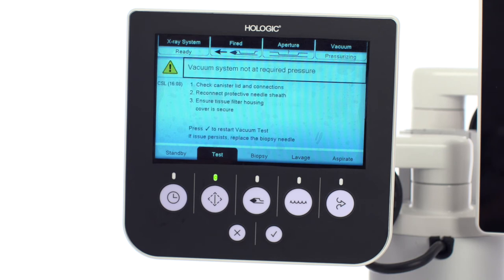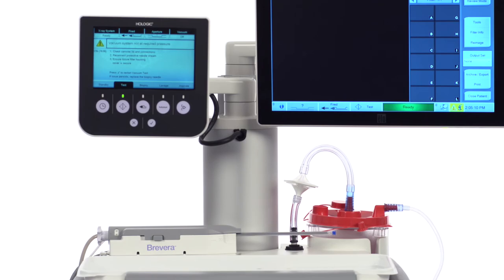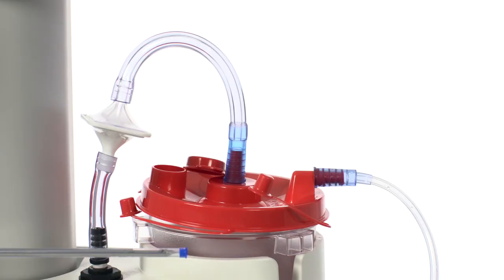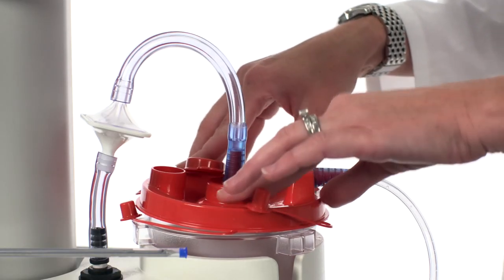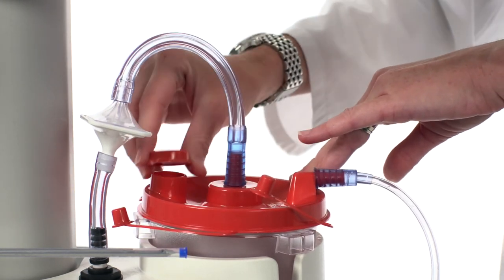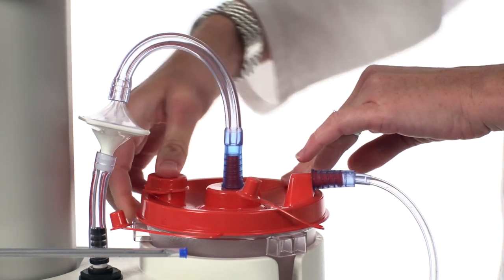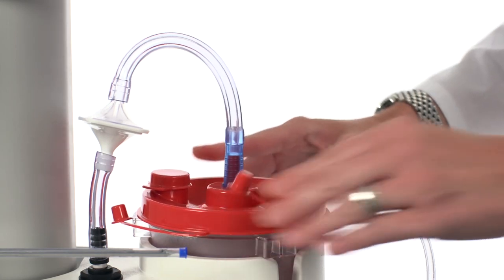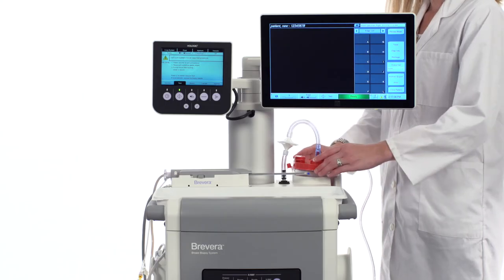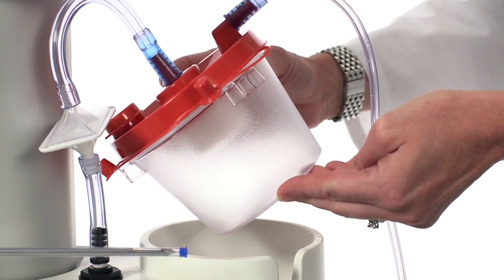What should you do if you are getting a 'vacuum system not at required pressure' message on the technologist's display? Start by checking the canister. The suction canister lid may not be properly sealed onto the canister, or the large port on the suction canister lid is not capped with the large plug. Check both to ensure the lid and large port are sealed. Also check to make sure there are no cracks in the canister. If there are, replace the suction canister with a new one.